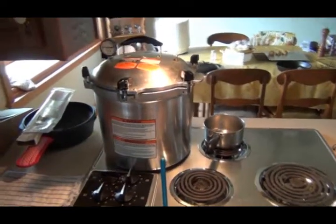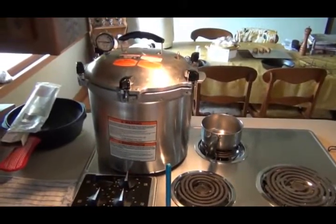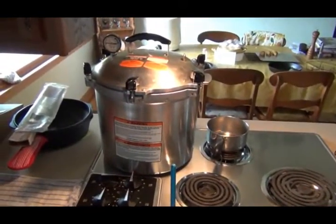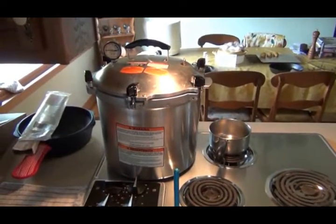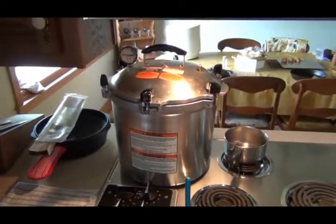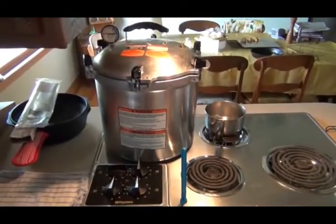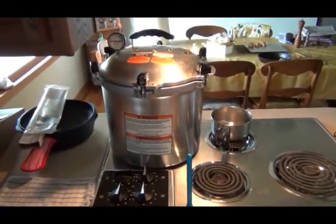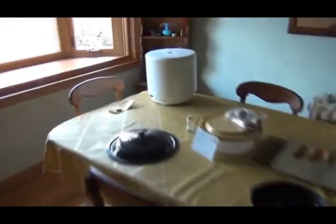I stopped at a buddy's house and he had a bumper crop, and I picked a bushel basket full of wax beans. I still got more to clean and get ready, but when you're looking at the clock worrying about what time it is because you've got to go to work, it really puts a crimp in your style. But I've got the beans in there.